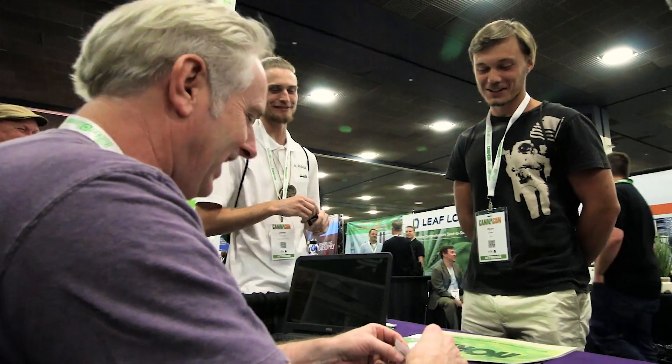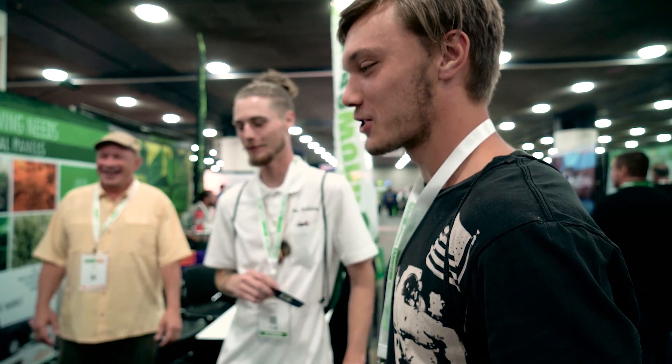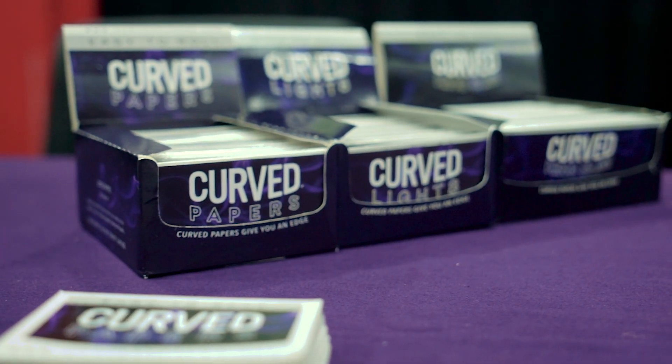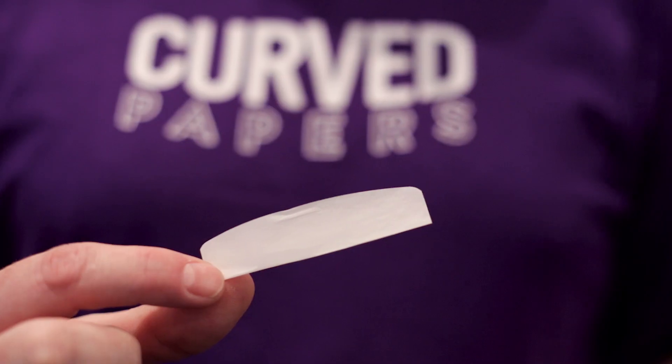It is so annoying — that is one of the most annoying things about rolling. So along comes curved papers. Curved papers is the child of cut corners. They have no corners.